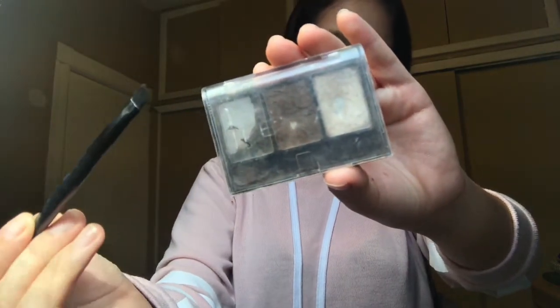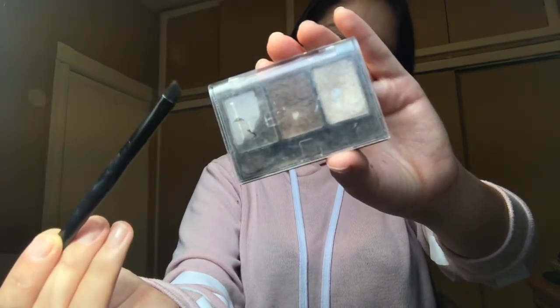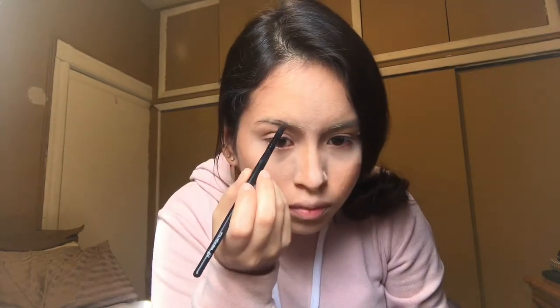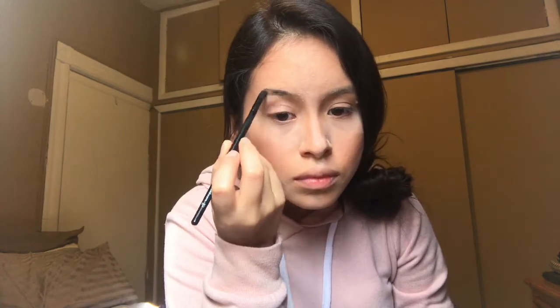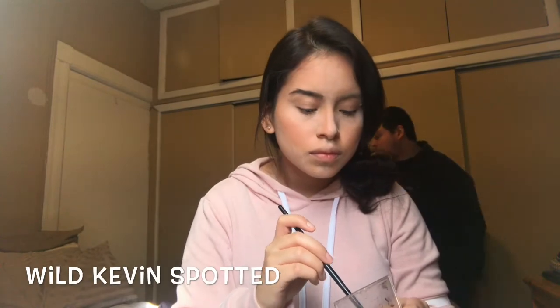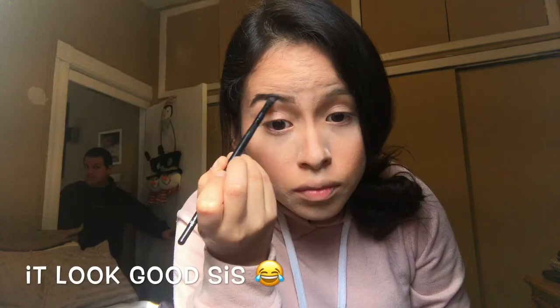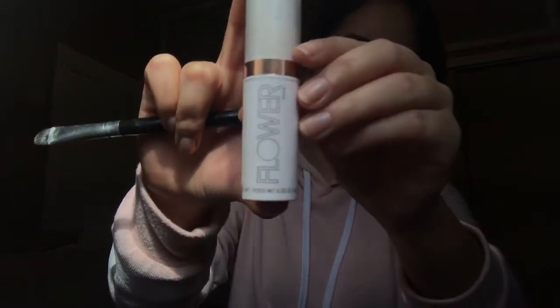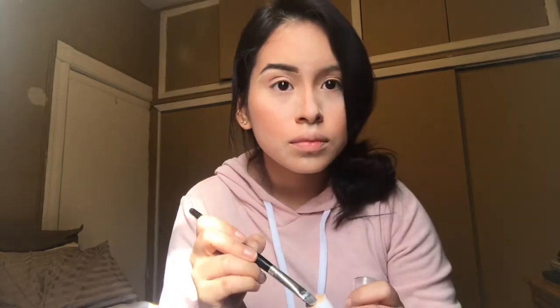Then with this IMV brow palette by Kiss Products I'll be filling in my brows. What I like to do is start from the middle and work my way to the end — this goes for the top as well. You can see I kind of mess up here but we'll fix that. As I'm filling it in I also like to go to the very end and just make a few hairs there. Then with this foundation stick in the shade SF1, I use this as my concealer and go under my brows and on top to just clean them out.